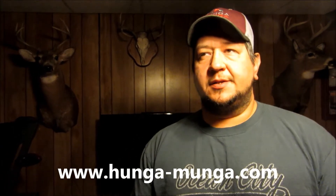Hey guys, Dan with U.S. Outdoorsman Central. Over this last weekend we did some broadhead tests with the Hunga Munga broadheads. One of the things that I did in the testing is address a lot of concerns that people have expressed about sharp angle entry.